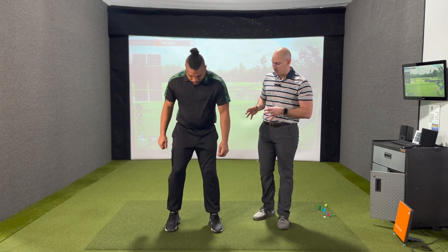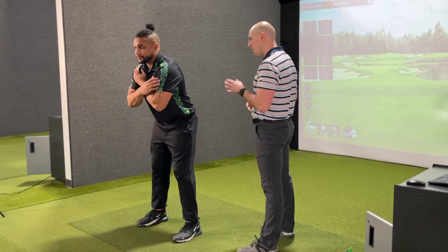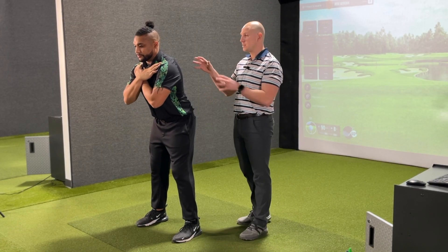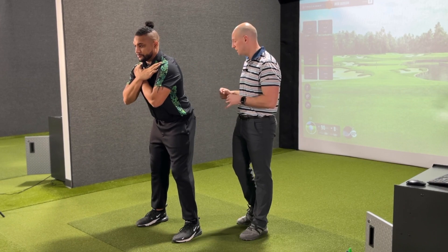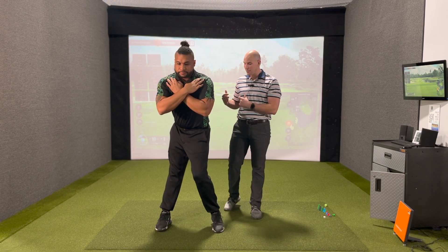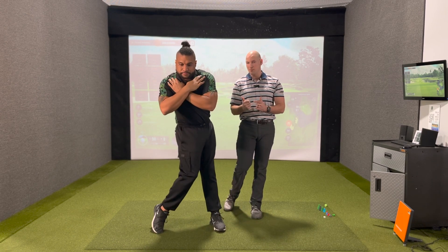The fast dissociated hip twist is going to be a lot like the previous exercise, but we're going to add speed to increase difficulty. Josh is going to begin by getting into setup posture, bring his hands across his shoulders, and again focus on no movement from the upper body. This time he's going to slowly wind his hips up into the backswing and quickly spin them the other way.